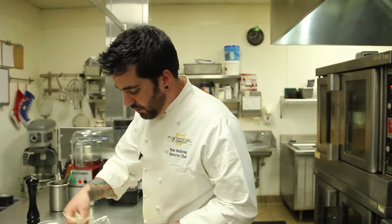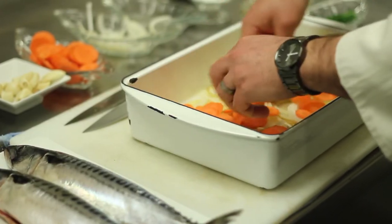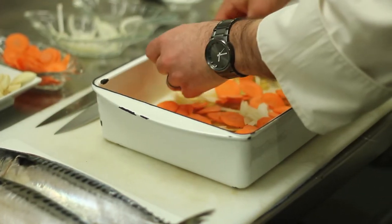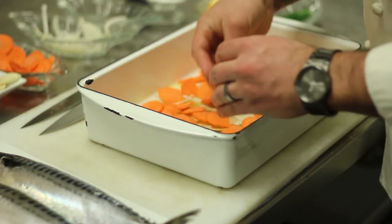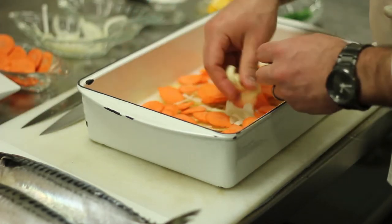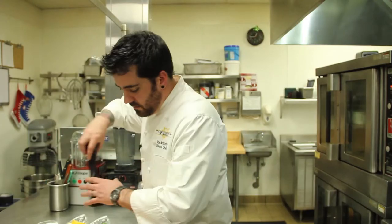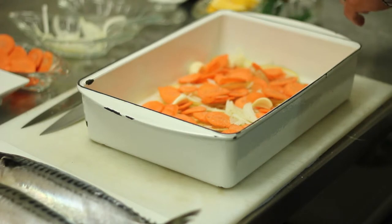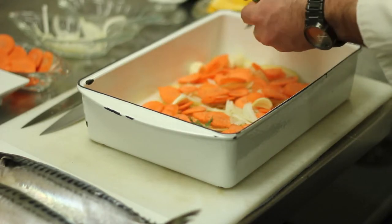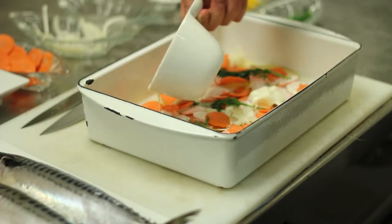Next I'm going to layer in some sliced yellow onions, and now some sliced carrots, and some cloves of garlic, and just a little more salt and pepper on top of these, and some fresh dill. And now I'm going to pour a little bit of heavy cream over the top. That's going to serve as my sauce and also have everything cook nice and moist.